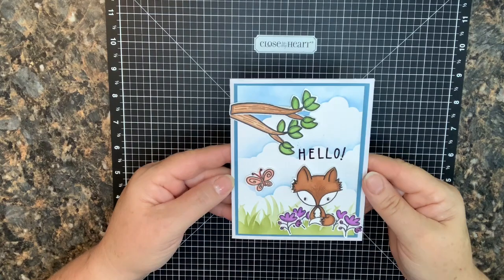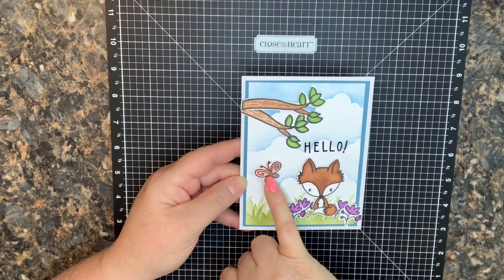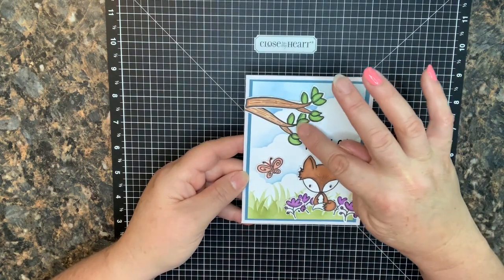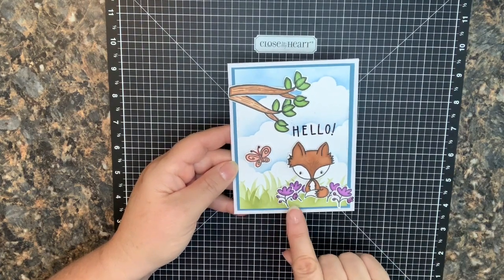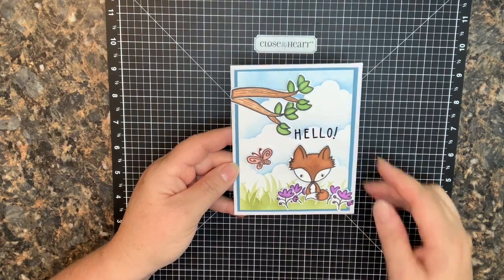Here's that first card finished up. I put a little bit of glitter accent on the butterfly, added some glittery accents on the leaves, did glossy accents on the fox's eyes, and on just a couple of the little flower buds.